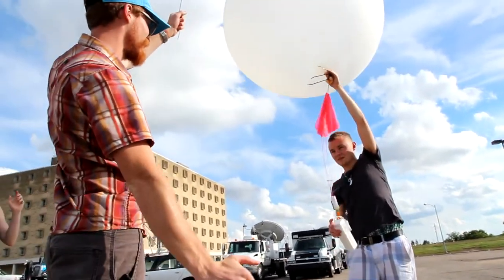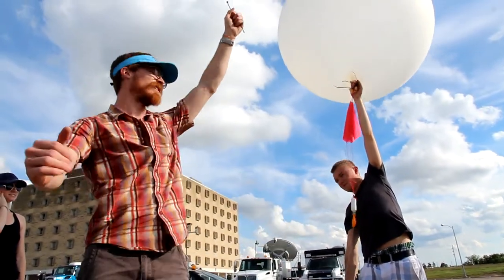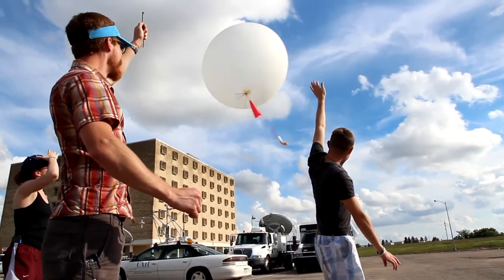Spread your arms a little bit so that it's all in line. And maybe turn around so that — yeah, so it doesn't hit me? Yep. Okay. And let go. Woo!